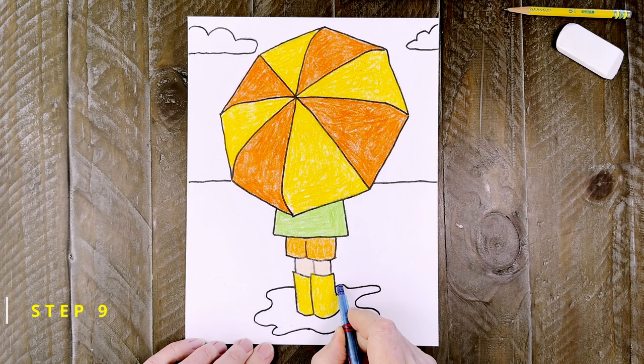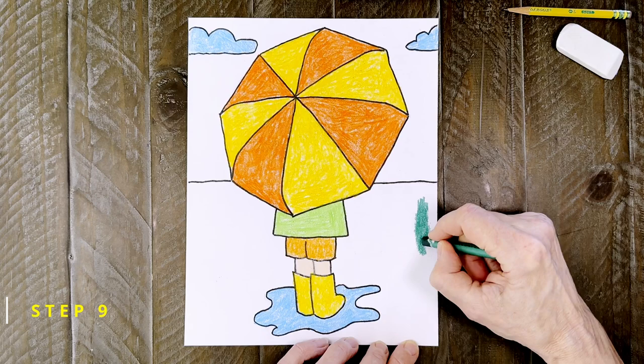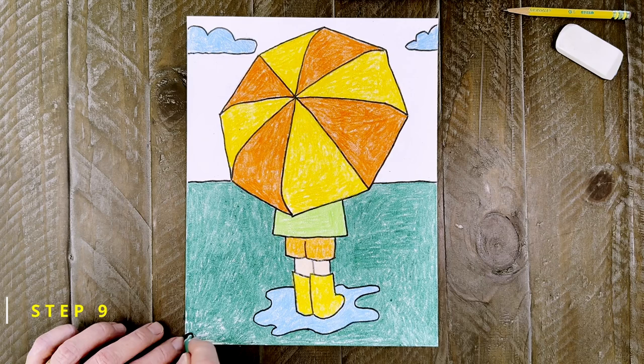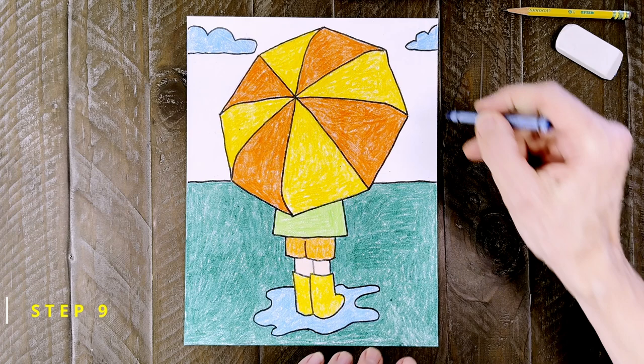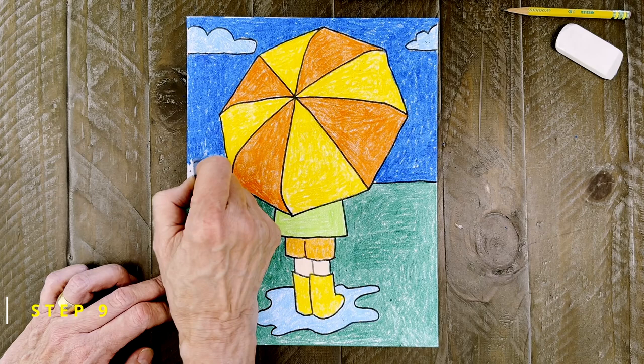Those boots seem like they need to be that familiar yellow color. Feel free to color the legs any skin color you'd like. I want to make that puddle light blue, as well as the color of those clouds in the sky. One of my brands of crayons has a really nice dark green shade — I think it's the perfect color to make a dark background against all those bright colors. And finally, a stormy sky seems like it should be a dark blue. Be sure to press hard and color very neatly so that none of that white paper shows through.